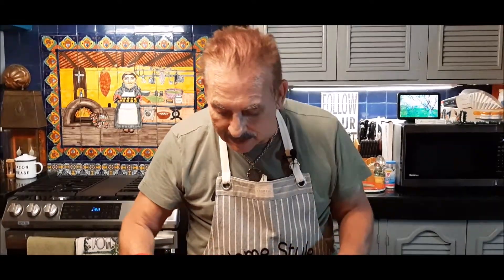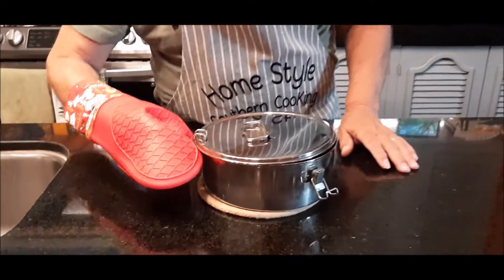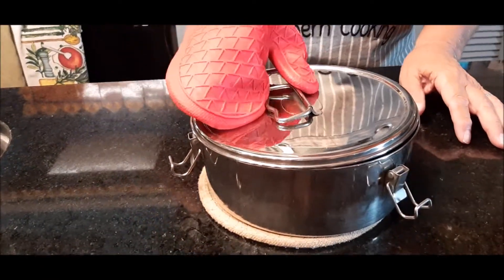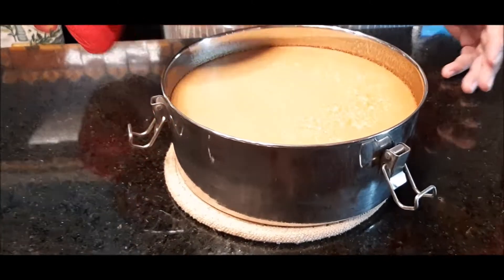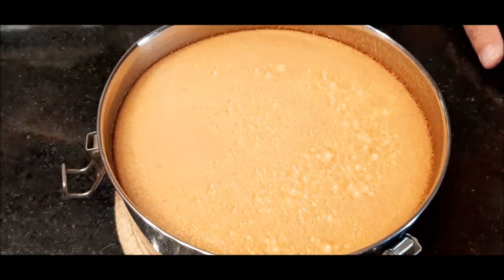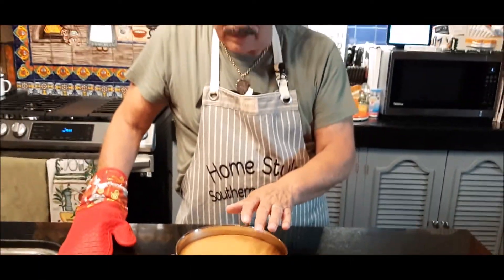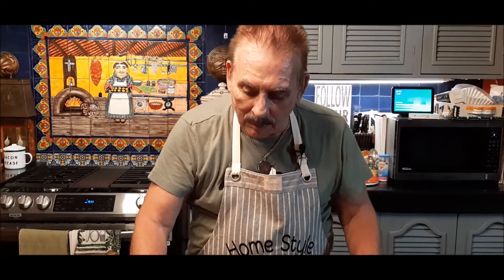Our Italian flan has been in the oven for an hour and 20 minutes and I just took it out — it is hot! I'm going to let it set out in the open for about an hour until it cools down some, then I'll put my lid back on and put it in the refrigerator for two or three hours. It smells incredible.